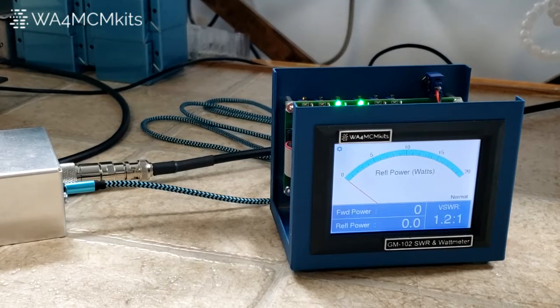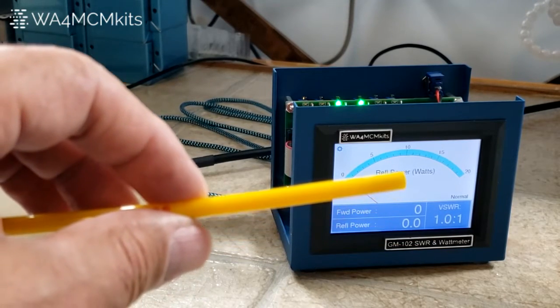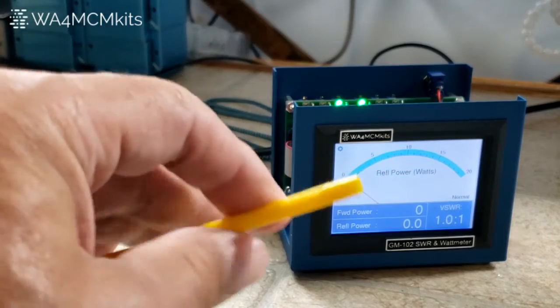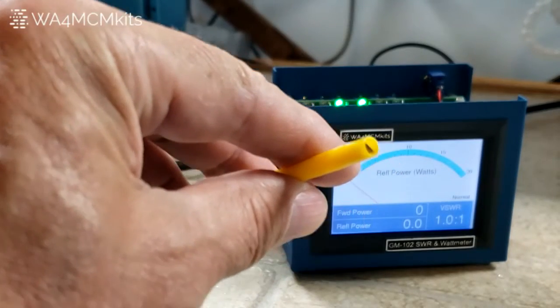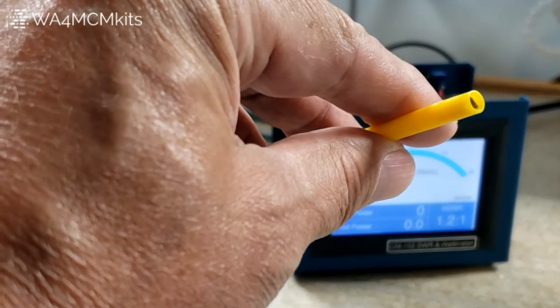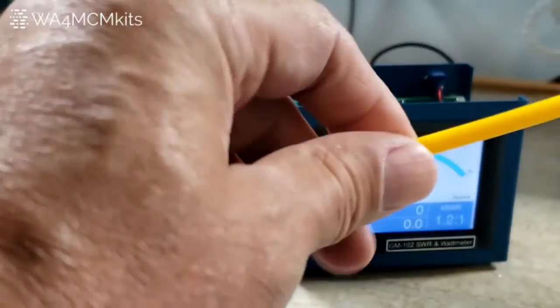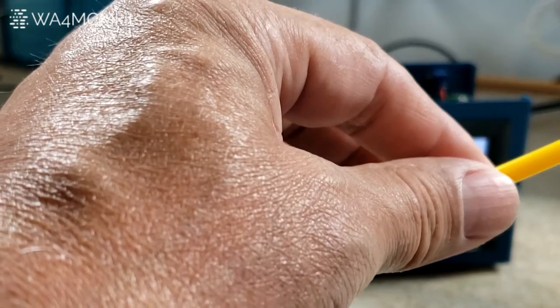We're going to start with the SWR balance adjustment procedure as detailed in steps 88 through 93 in the assembly manual. This is a very crucial procedure as the overall accuracy of the meter hinges on balancing the bridge circuitry in the sensor unit. In order to perform this procedure you'll need a plastic alignment tool such as the one shown here. It has a metal insert so it will act as a straight slot screwdriver, and it is slightly recessed so it will fit over the trimmer capacitor's adjustment knob without slipping off. A word of caution: don't use a metal tool as this will short to the sensor's chassis and may cause damage while transmitting.